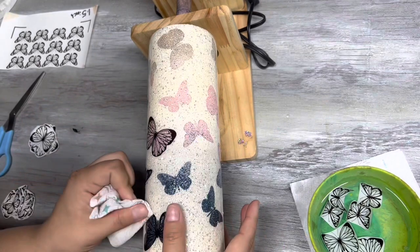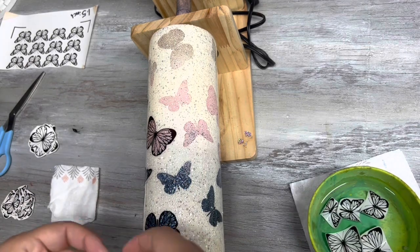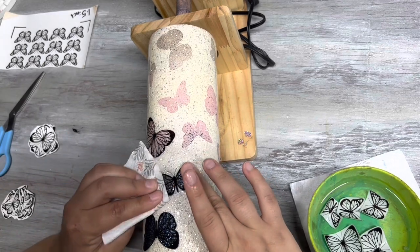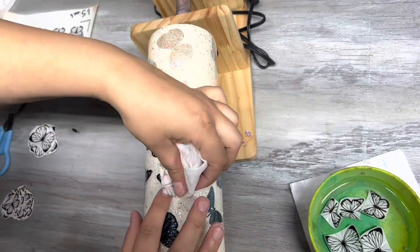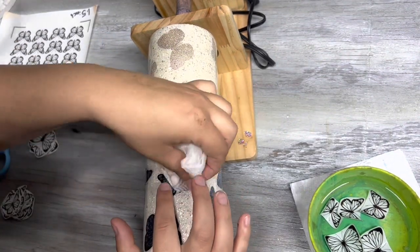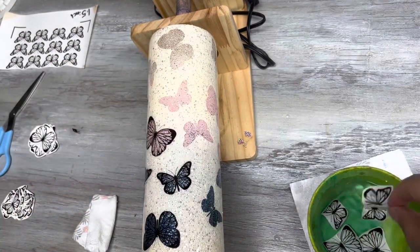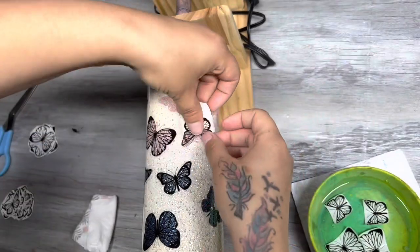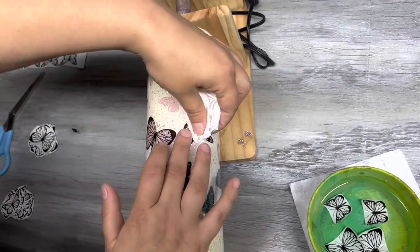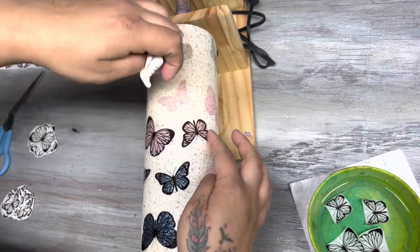I ended up moving to my little turner because when I was moving the cup around on my tumbler stand, it was messing up some of the water slides already on the cup. On the turner, nothing rubs — the whole cup isn't touching anything. This section is a little sped up since it's pretty self-explanatory once you see me put a couple on — it's repetitive, you just keep sticking them on the butterflies and wiping the water out. But you can really see how it's coming together.